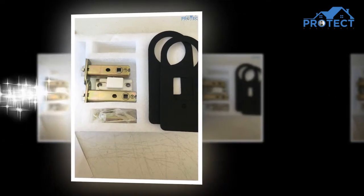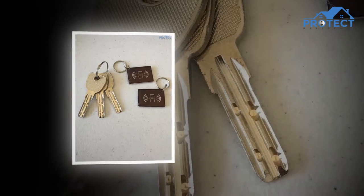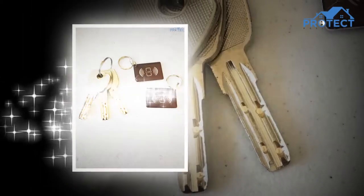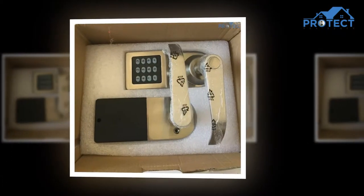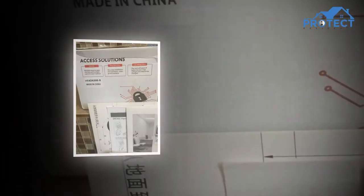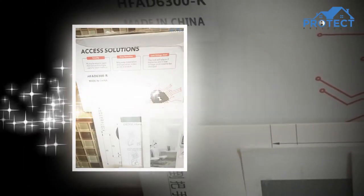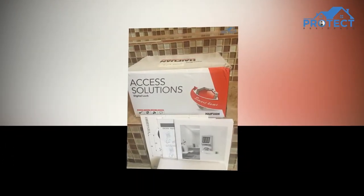There is no single universal method to reset a keyless entryway lock for every door. That is why it is essential that you keep your user guide readily available, along with the majority of the accessories that come with it.